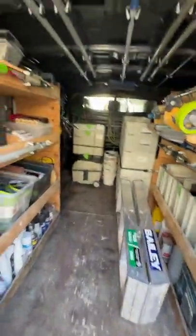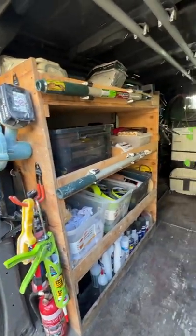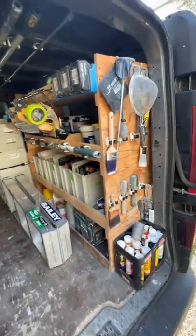This is my Renault Trafic Painters van. I made these shelves about seven years ago, just been adding stuff to it and improving as I go.